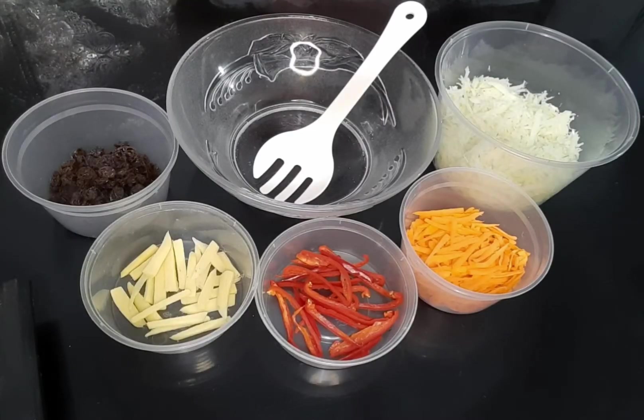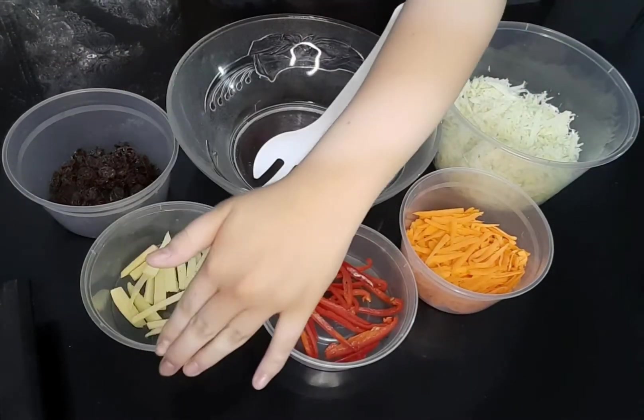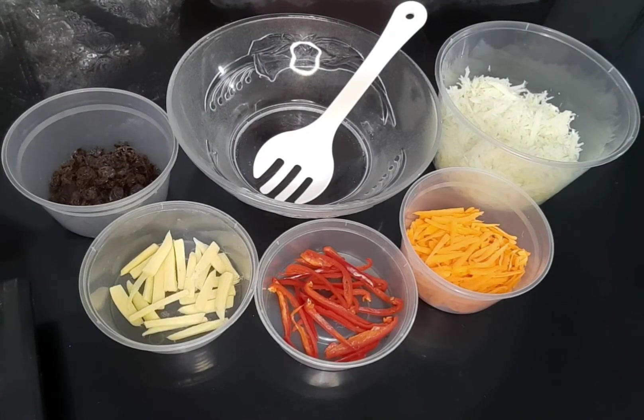Here is the procedure. First, make sure that the papaya was tossed with salt, thoroughly rinsed, and drained. Now we can combine the papaya, carrot, red bell pepper, ginger, and raisins together in a clean, large bowl.